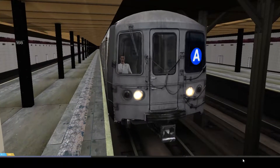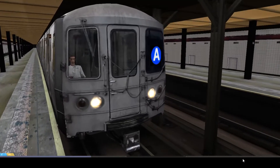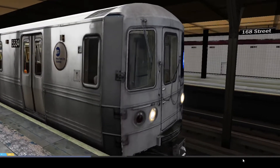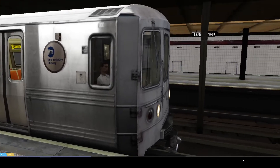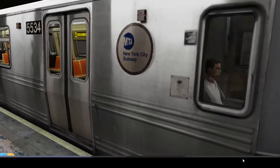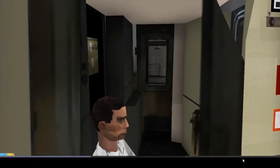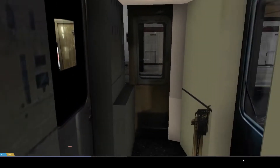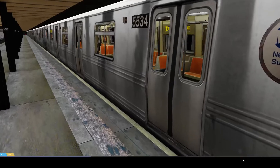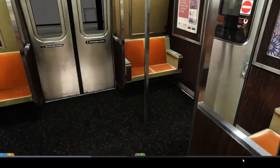Hello everybody, today we'll be checking out a new project that I've been working on. It was not only me — I'm actually working in a group now, which is really cool. So let me show you all the features. We got a new sign, a new face, a whole lot of new textures obviously. And this is our 143 cab — we had to do the cab, we had to make it real.